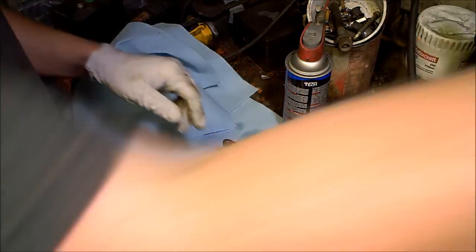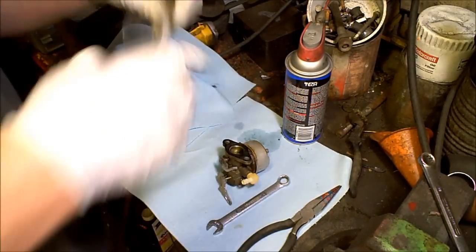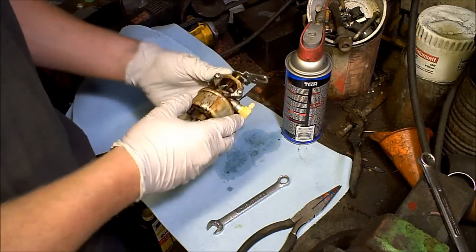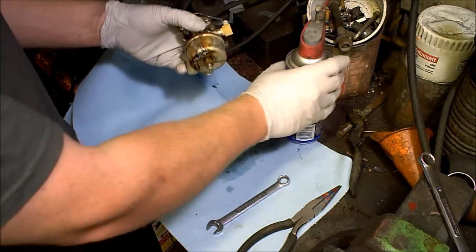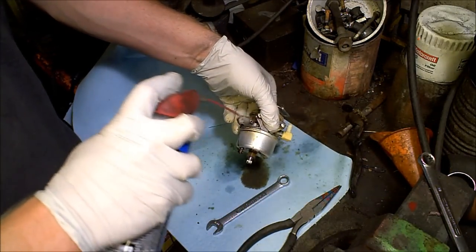We'll pull that out — this is a pretty gummed up carburetor. Stay with your glasses, because you are going to get carburetor cleaner right back in your eyes. First things first: plug up the inlet and outlet with your thumbs and just clean off the entire outside. This is all this green goo.